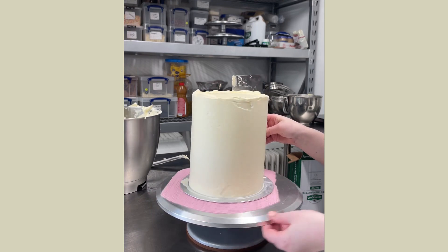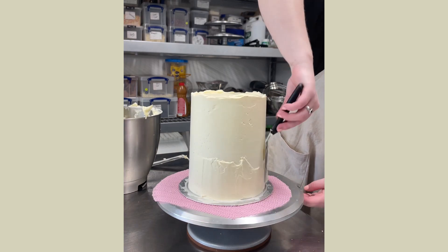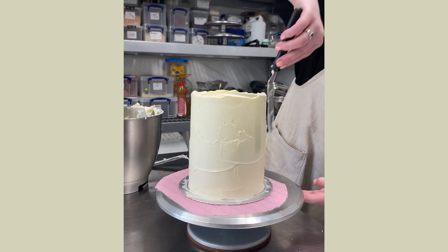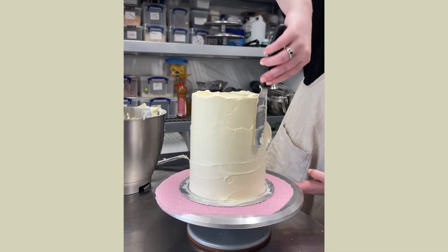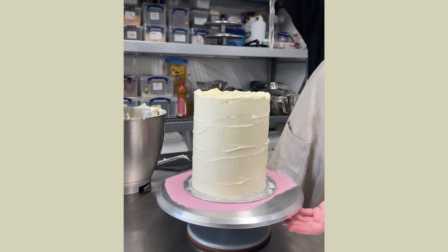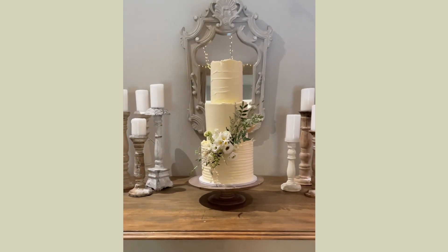Then I start at the bottom and start adding a small amount of pressure to get a waved texture. This will take a few times — you'll have to go back and scrape back and start again. You want this unfinished look but you want it to be perfectly imperfect, so there is a way you want it to look even though it does kind of look a little bit messy. There's a certain messy you want. Just take your time and keep going back until you're happy with it. And then I delivered the wedding cake and put the flowers on.